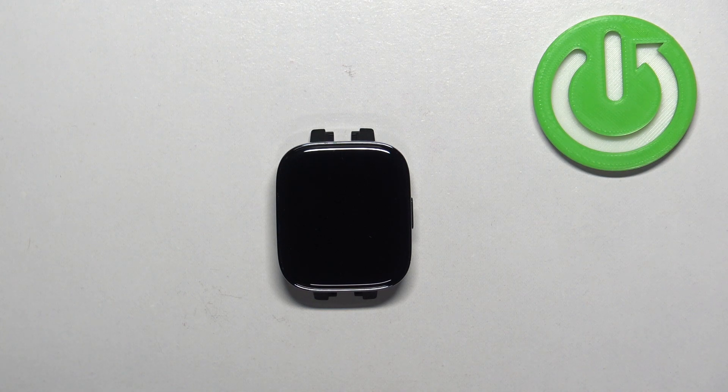Welcome! In front of me I have Xiaomi Redmi Watch 3 and I'm gonna show you how to change the screen timeout duration on this watch — basically, how quickly the screen turns off after you stop using your watch.